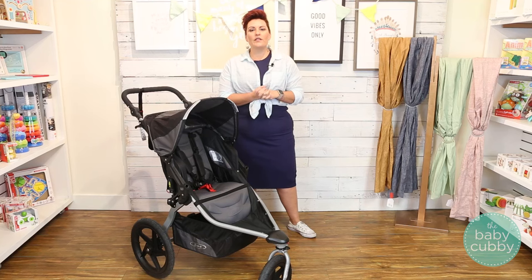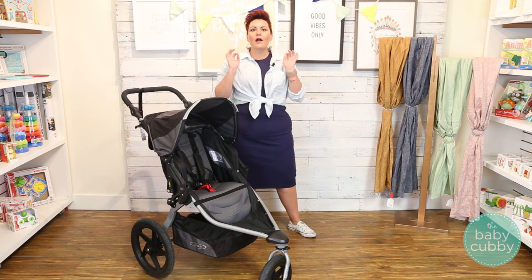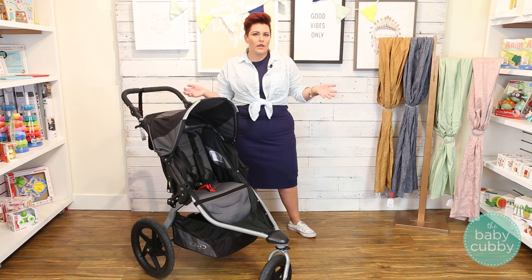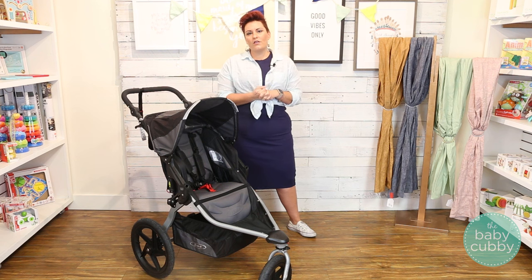So a little bit about Bob. They really do pride themselves in creating high-quality strollers to help parents get out and explore the outdoors with their children. Now the Bob strollers are excellent for running, jogging, even walking, but they're also great to go over sand and snow, so really you're not going to be stopped by any conditions if you are using a Bob.